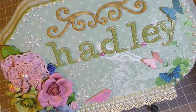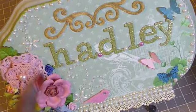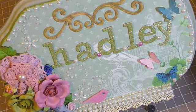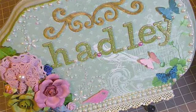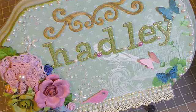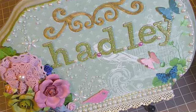So the background pattern paper is from the Mariposa Paper Collection, and I used stickers for the letters in my name. And this little piece here is from Kay and Company. I actually used some Martha Stewart punches for the butterflies, and I edged the corners with some Stampin' Up! ink, and I used some glossy accents for them.